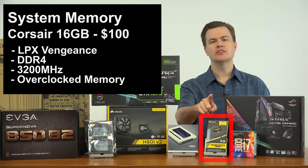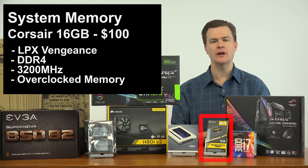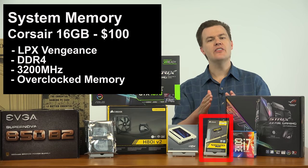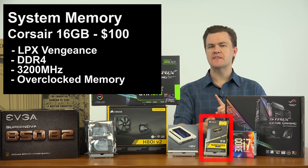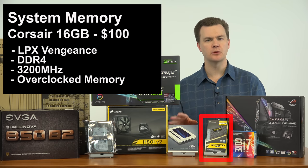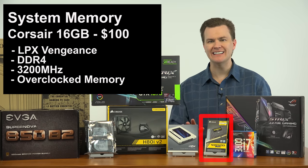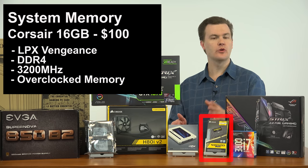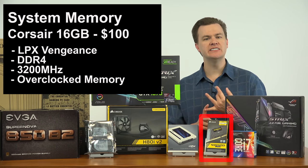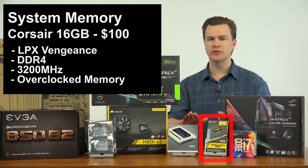System memory: I've selected Corsair's 16GB LPX DDR4 3200MHz RAM kit for this machine, about $100. There is size to talk about and speed to talk about. For size, 16GB is the sweet spot at the $1,500 build price point. 8GB, as far as I'm concerned, is out of the question — there is no reason in 2017 to be building a $1,500 computer with only 8GB of RAM. You only save about $50 and you will have lots of limitations on multitasking and even some games with 8GB of RAM in 2017.